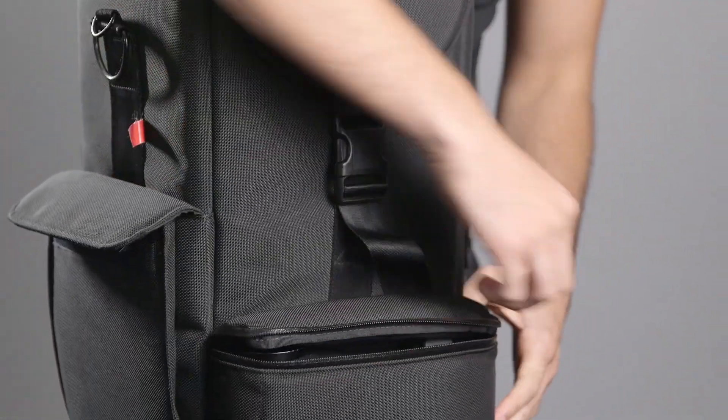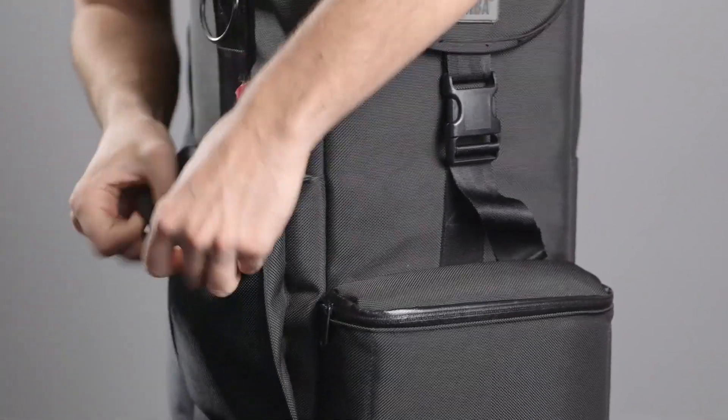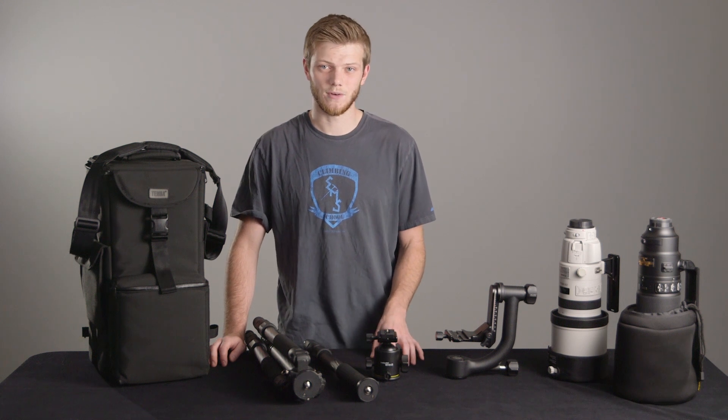Not to mention, there's room for a gimbal head, teleconverters, and your camera body so you're not burdened with multiple bags. Now that we've covered the case, let's go over the basics of how to handle a super telephoto lens.